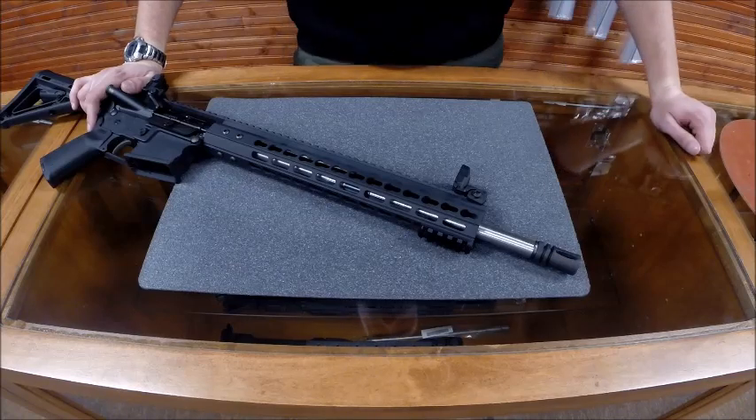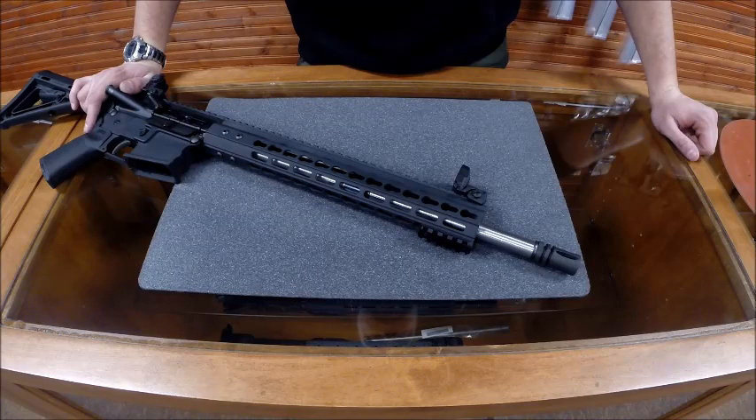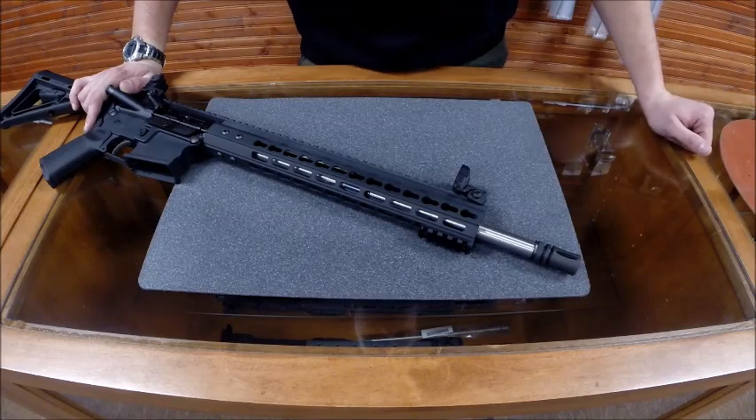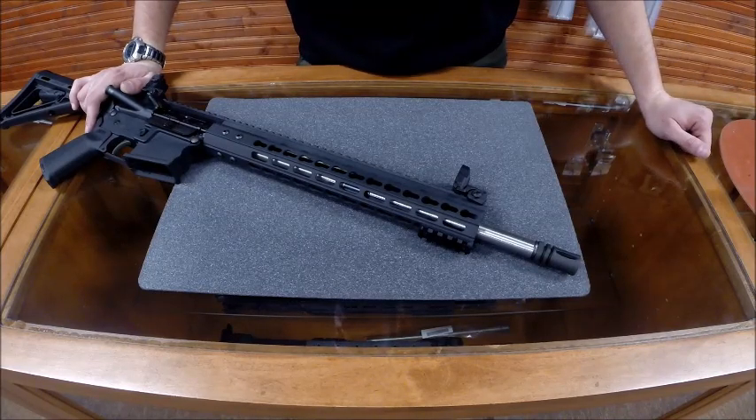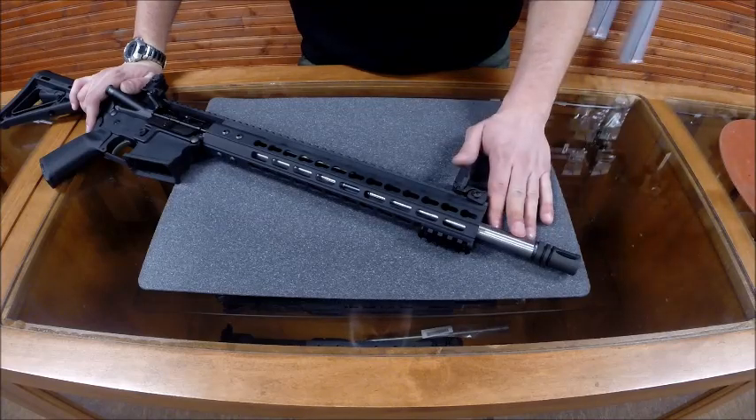If you follow us on Facebook or Instagram, you know I posted up a target the other day — 100 yards, 69 grain load. I'd say it was probably a nickel-size group. I was shooting rested, but that was open sights with just simple trigger control. These barrels are awesome. They shoot tight. They take any kind of ammo you can throw at it. I've yet to see one give us any sort of hiccup whatsoever.